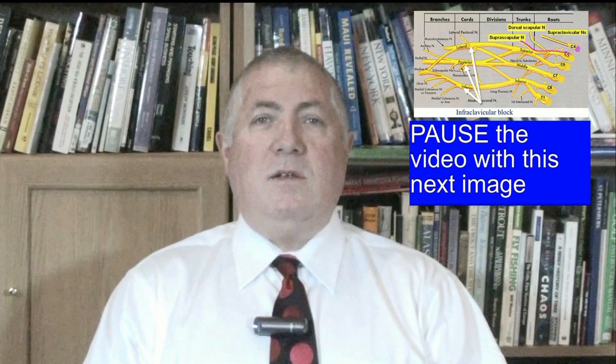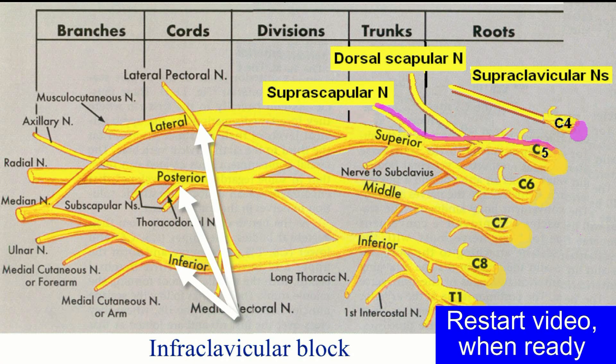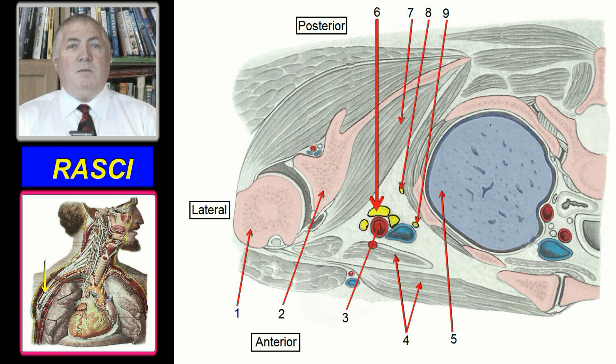This nerve block is performed at the level of the cords of the brachial plexus. The plexus at this point is maximally bunched together, but unlike the plexus at other points, the infraclavicular plexus lies within a capacious compartment with virtually no functional fascial or tissue barriers between the nerve components.